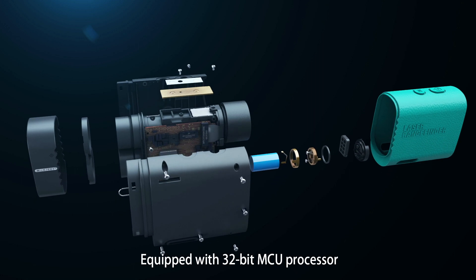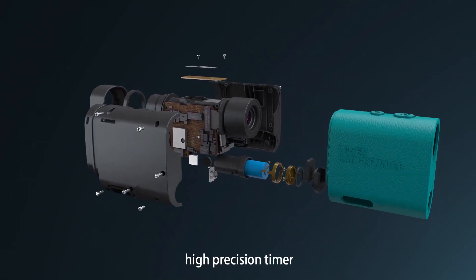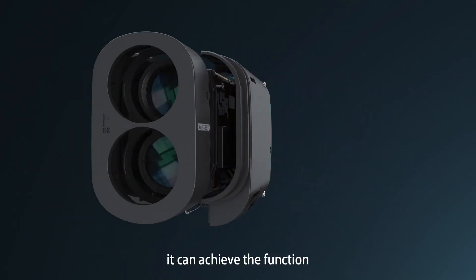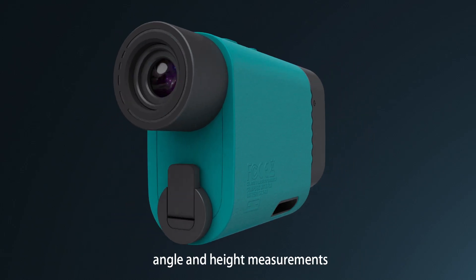Equipped with a 32-bit MCU processor, built-in angle sensor and high-precision timer, it can achieve the functions of golf trajectory compensation, speed, angle, and height measurements.